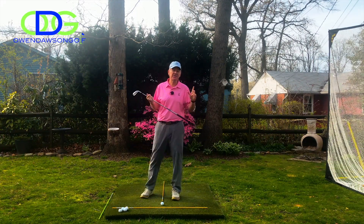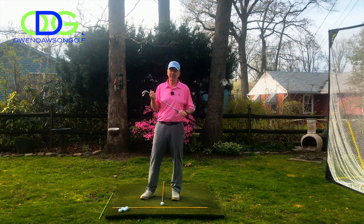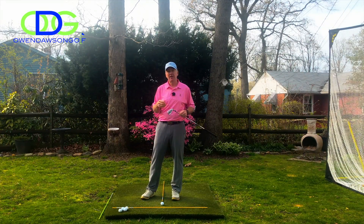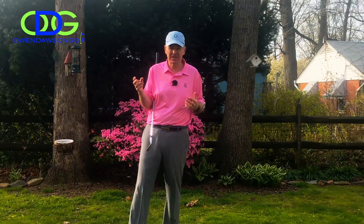Hey guys, welcome back for another golf tip in Owen's backyard. We're going to talk about chipping today. Chipping you would think would be a pretty easy shot to hit, but believe it or not for a lot of players that I teach it's something that they struggle with. I think a lot of it has to do with just basic setup, so we'll run through some of the errors that I typically see.